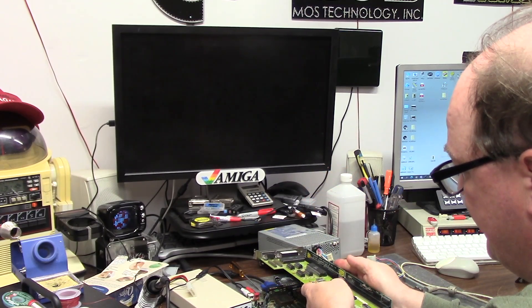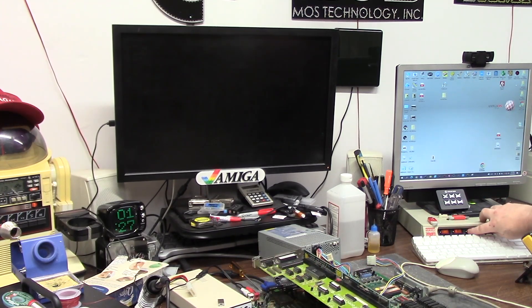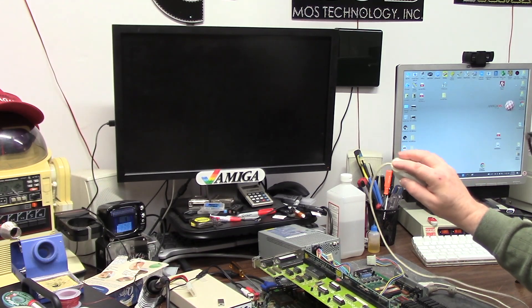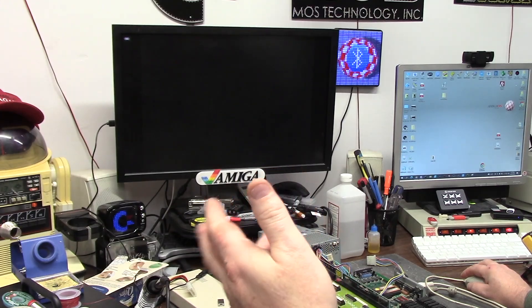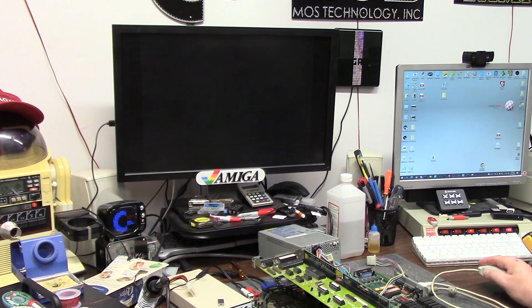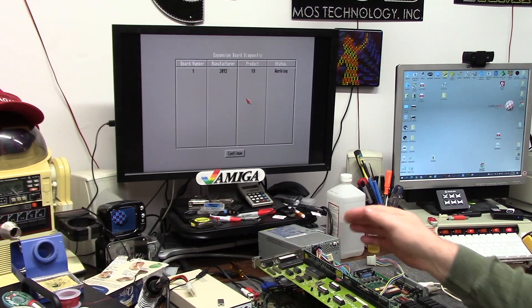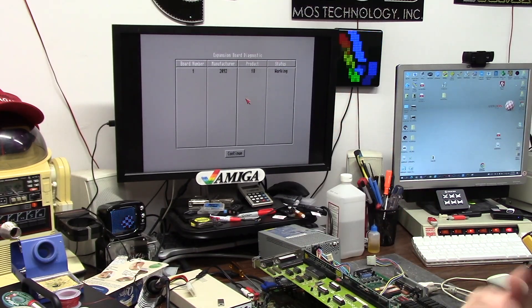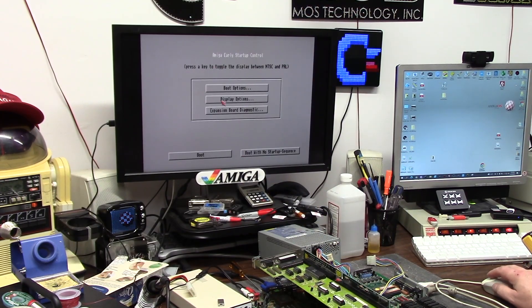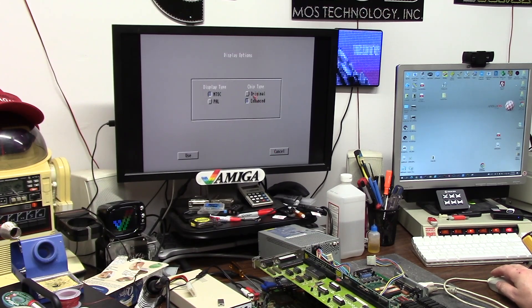For this, we're going to do the double mouse button — hold the camel toe down — and get the Workbench 3.1 ROM screen where we can select the boot device. We can also click 'Expansion Boards,' and that will allow us to see if the boards are working. There we go. Zorro is working in the top slot, which means it'll work in all the other slots because they travel up. Auto-detect is working. Board number one boot options — display options — the whole nine. Original Enhanced Chipset — you only get this with an ECS machine.